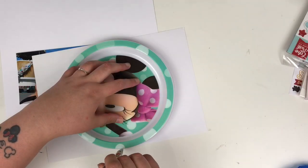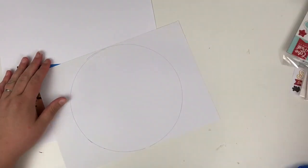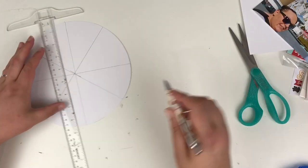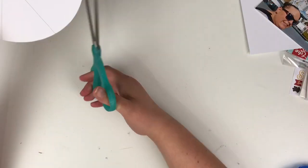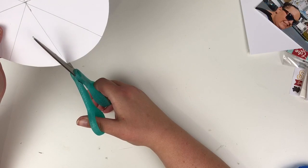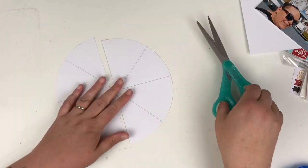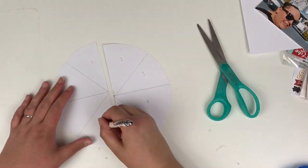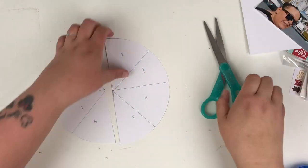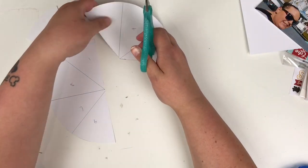Hi friends, it's Claire from Scrappy Nerd UK and I'm up today for the UK Scrapaddicts with this month's theme of using six by six paper pads. I've just drawn around a plate to get a circle template and sectioned it off into eight sections — straight up, straight across, and then two diagonals. I'm just going to number these to make it easier for myself, then cut down each section to give myself a template.